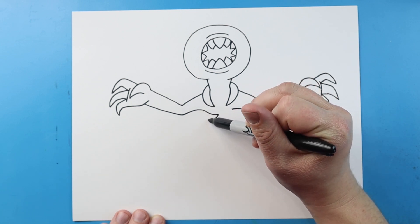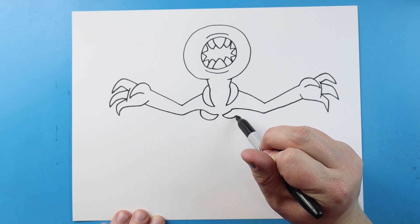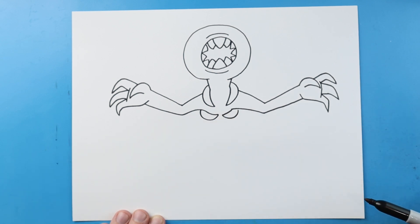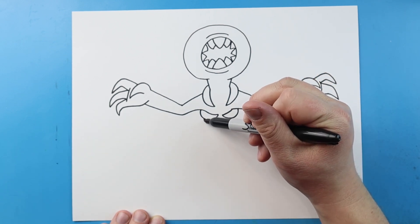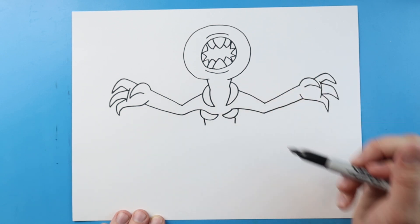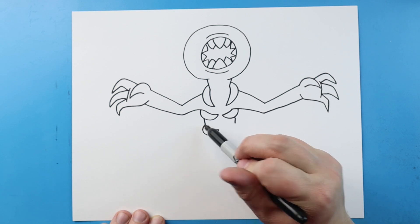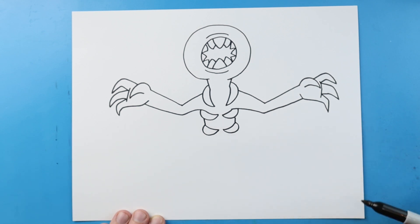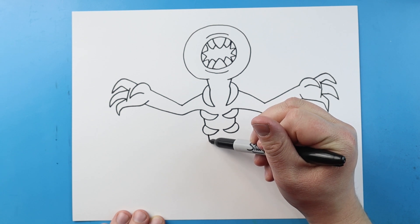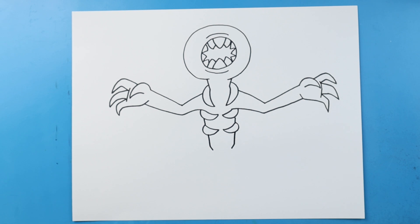I'm going to bring this line into a point and then curve it out — same thing on the other side, bring it into a point and then curve it out. We'll bring a line down just a little bit on each side, bring it into a point again and curve it back out, same thing on each side. Now I'm going to draw a line going down and then the same thing over here down, to kind of finish off the body.